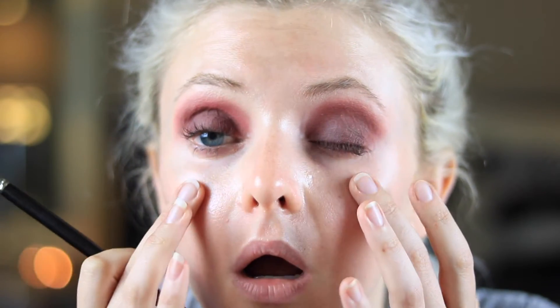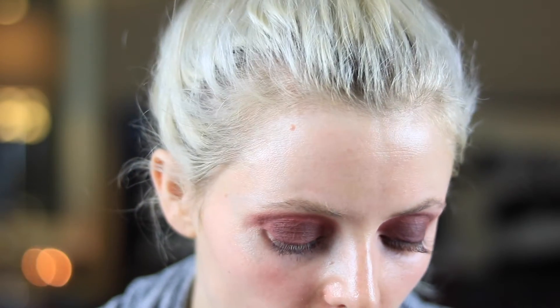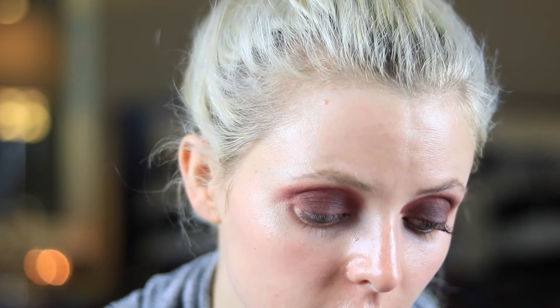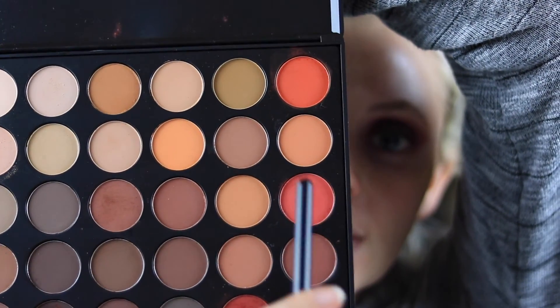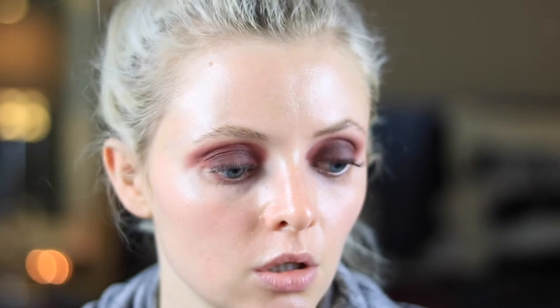You can see nothing's blended yet, but I'm wanting to get it really dark before I blend it out. I'm going to go back in with those same two red colors — this one and this one — to do some more blending of the two colors that are now on my lids, to blend my crease color and my eyelid color together.